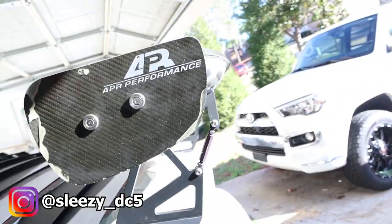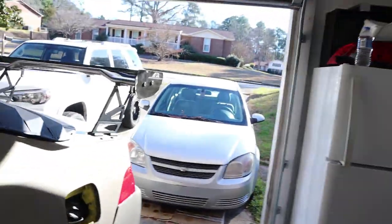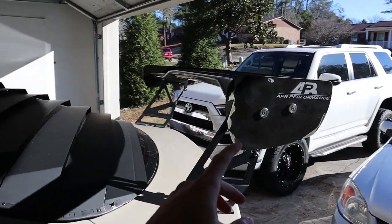What's going on everyone? Today I'm going to be working on the rear of my car again. Last video I did the 05/06 conversion. This video I am going to be throwing on this duck bill right here. And as you can see I have the APR wing on right now.